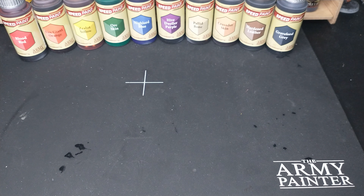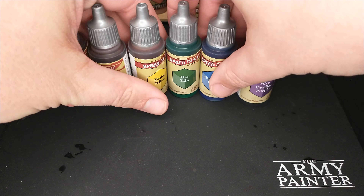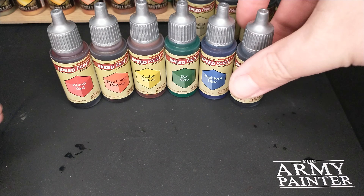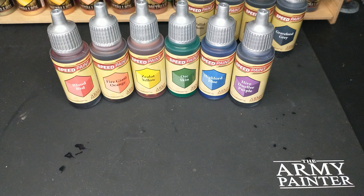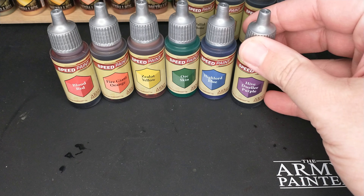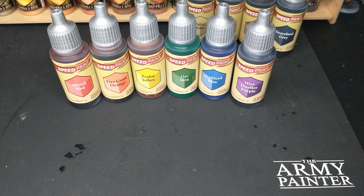The set comes with ten colors. The first six are the colors of the rainbow: red, orange, yellow, green, blue, and purple. This is really nice because some starter sets just don't come with all six of these color wheel colors. You might find some missing purple, yellow, or orange — those are the three colors I've found commonly left out. This set includes them all, which is very nice.